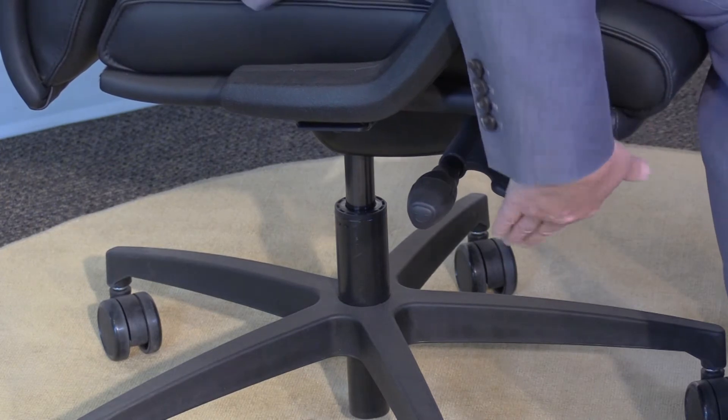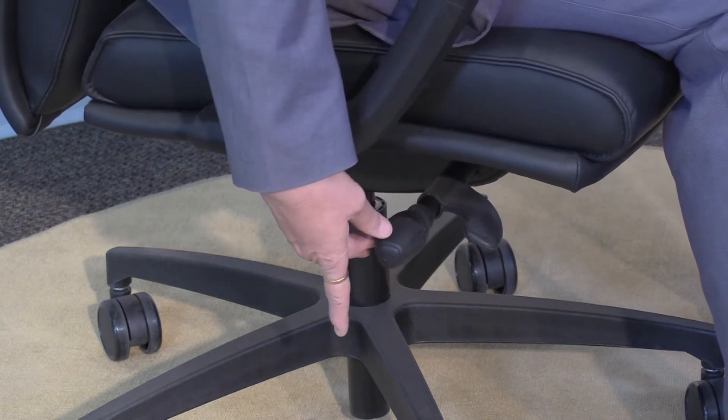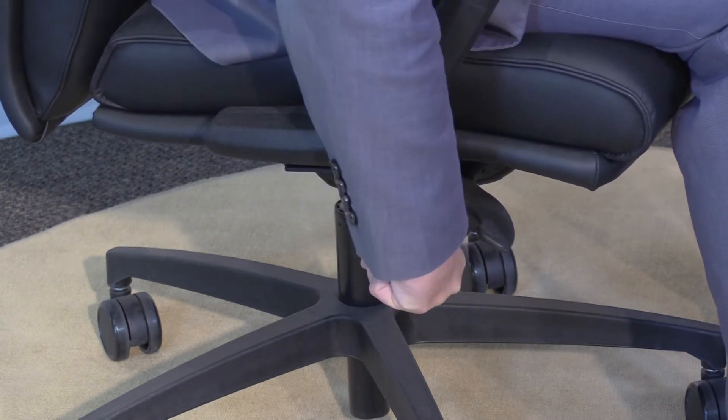That's the first adjustment. The second adjustment is the side tension control, and that's located here. To adjust it, you can pull it out so it's easier to grab, then rotate it towards the front of the chair.